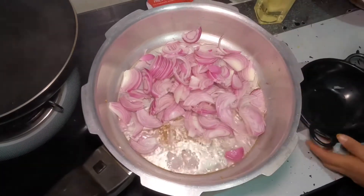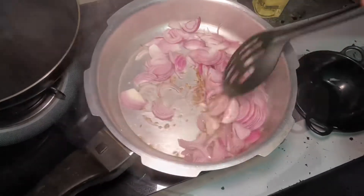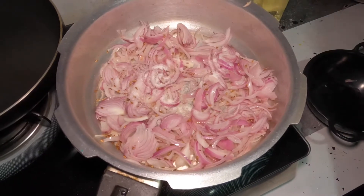Mix it in a little bit. Make sure to mix it well. When it is ready, mix it up.